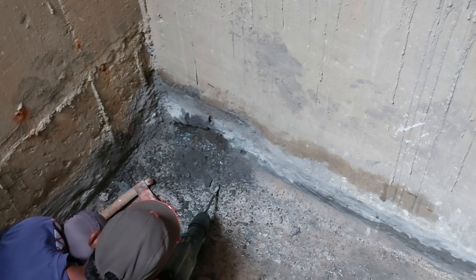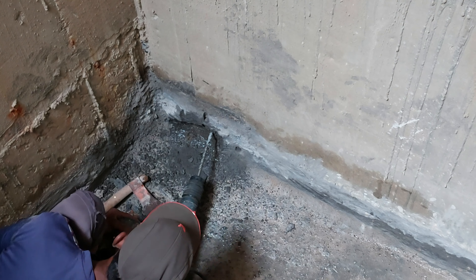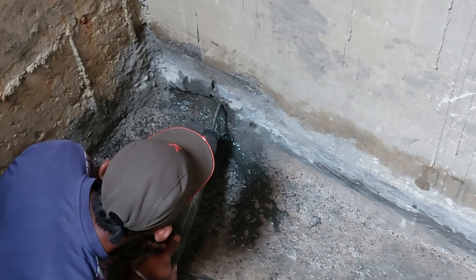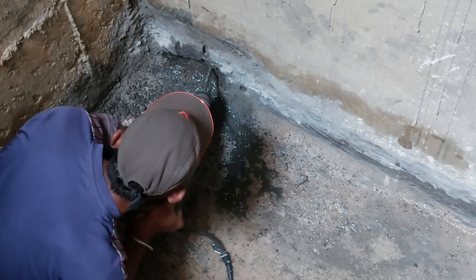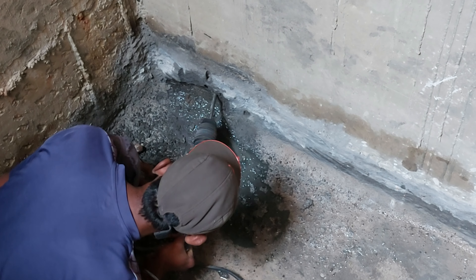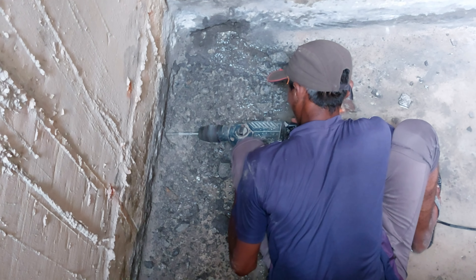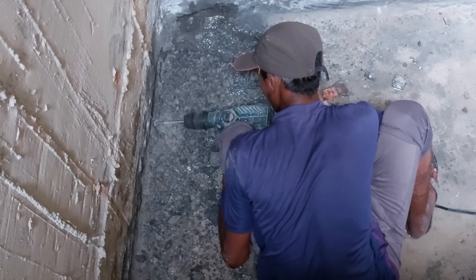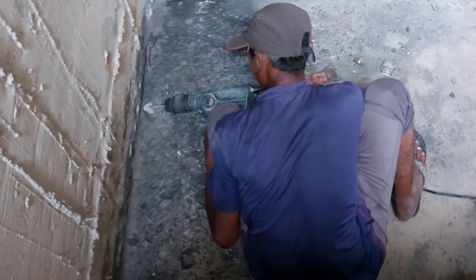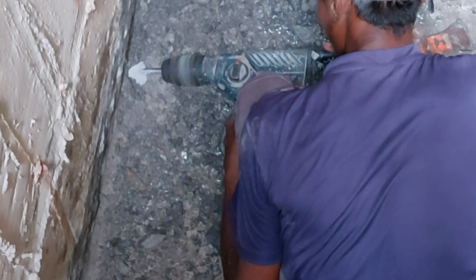After identifying the spots, we need to drill holes on those spots like this. This is our drilling operation.